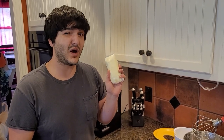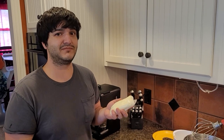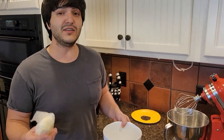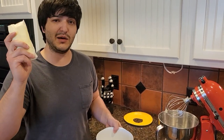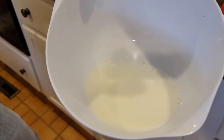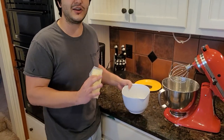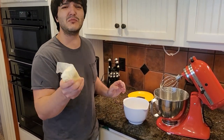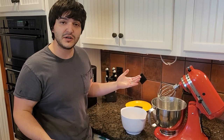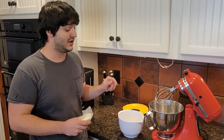It lasts quite a while, especially if you use quite a bit of butter. Basically what this yielded was a cup of butter and a cup of buttermilk. Save the buttermilk in a jar or some kind of container, keep it in the fridge, and make some Sunday morning buttermilk pancakes or maybe some buttermilk biscuits. This stuff will be delicious in just about anything you put it in, so make sure to save that.